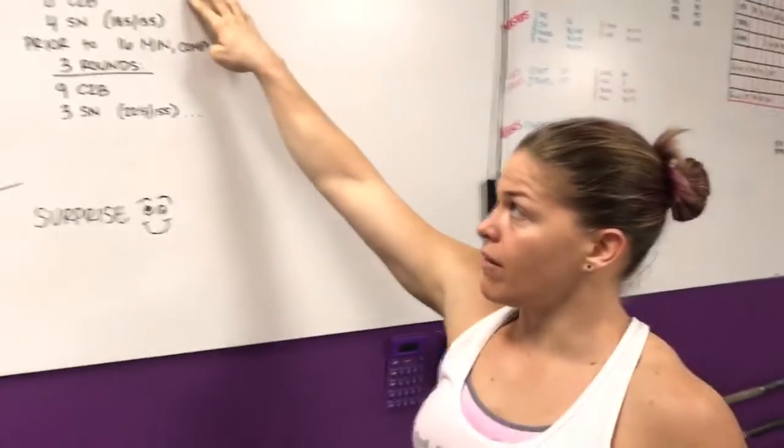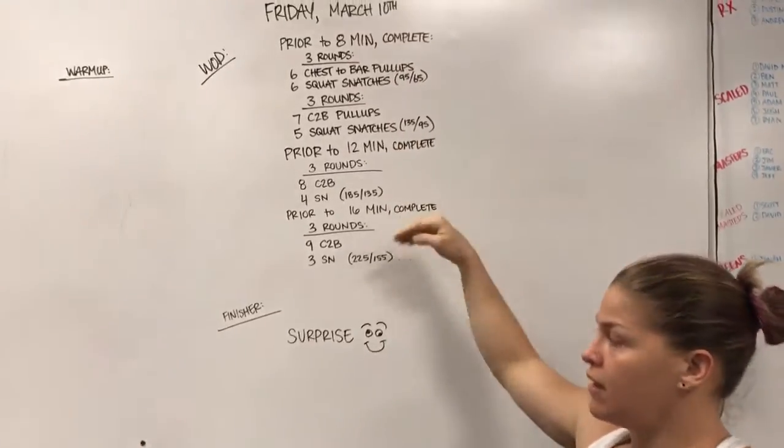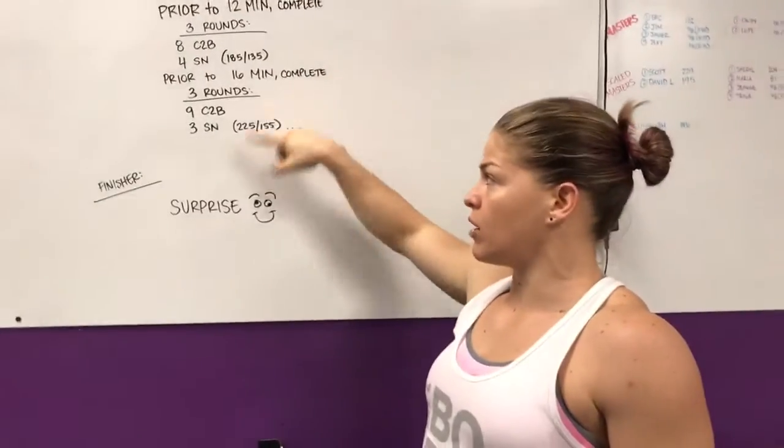The snatches go down by 1, the weight goes up. 3 rounds, 8 and 4 — if you get that done in 12 minutes, move on: 3 rounds, 1 more chest-to-bar, 1 less snatch, heavier weight. Super complicated, but we'll be here for you tomorrow. Don't panic, don't dream about snatches — we got you covered.